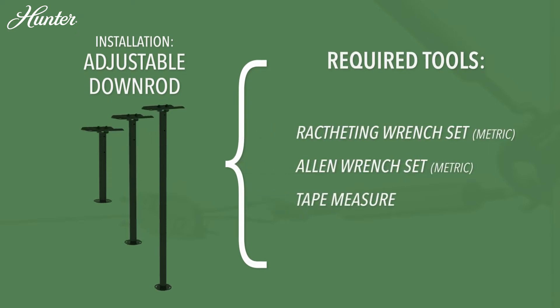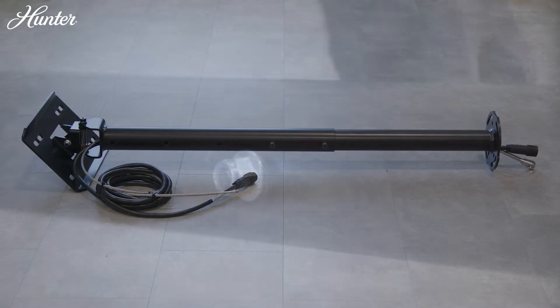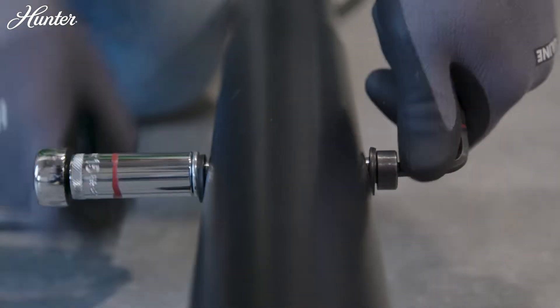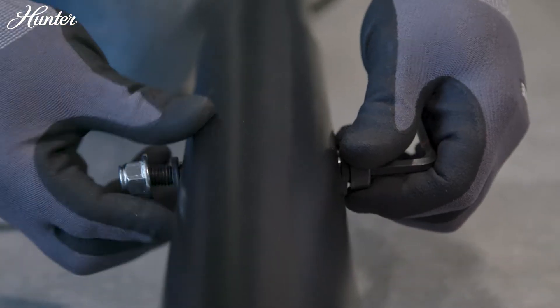Adjusting the downrod: Hunter pre-wires all downrods, allowing for a plug-and-play installation. The Hunter adjustable downrod ships from the factory in the shortest configuration, but if a longer length is necessary for the application, adjust the downrod at the ground level before installing to the building structure.